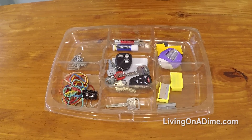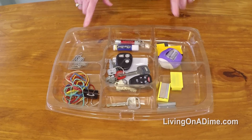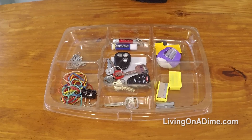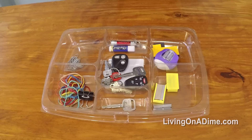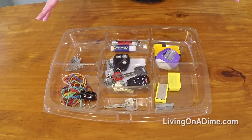You can also use this for band-aids, tweezers, and cotton balls in the bathroom. So just look in each room and see if you need a container. Also save it and use it like it was originally meant for — when you need to take a relish dish somewhere, it's perfect, and you've got the lid so you can reuse it.